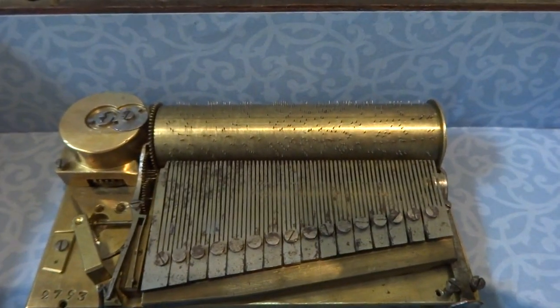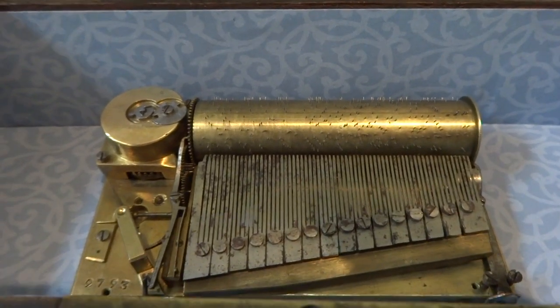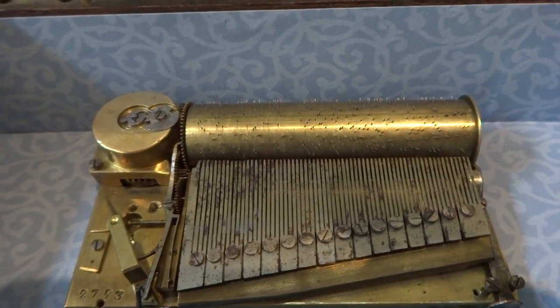What's really great about the really early music boxes is the complexity of the musical arrangement is so superior to the music boxes made later.